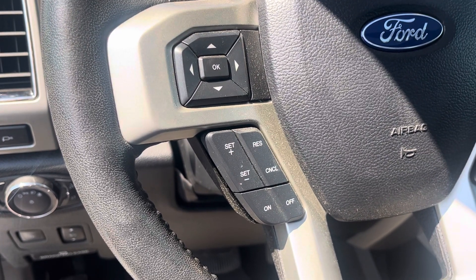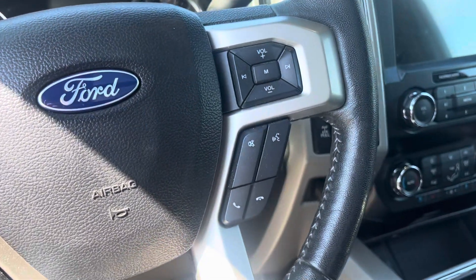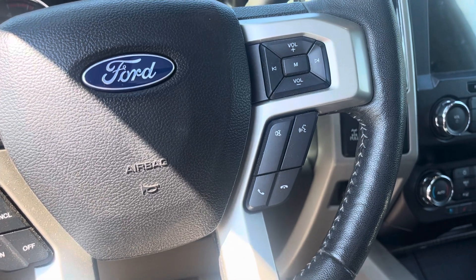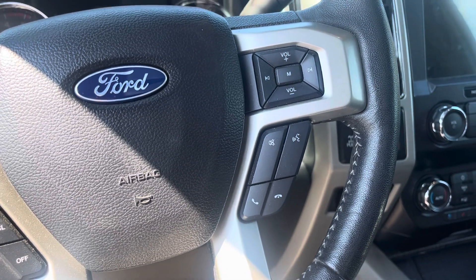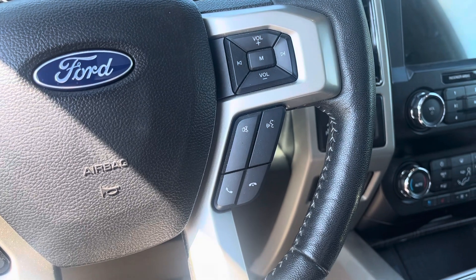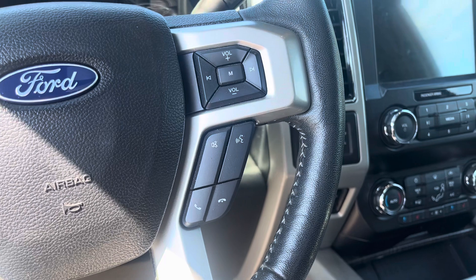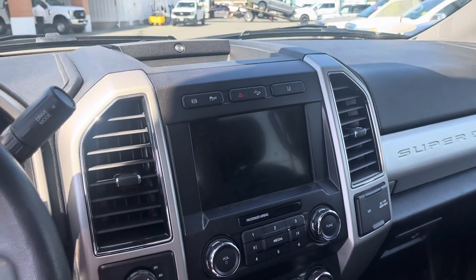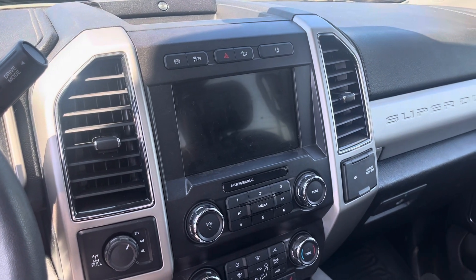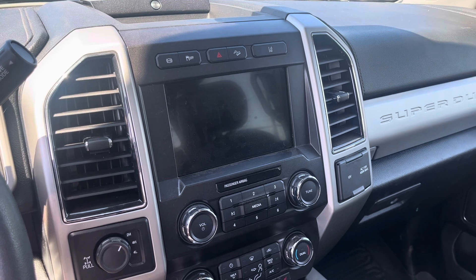There are steering wheel-mounted controls and cruise control for the highway. Coming over here are the controls for your hands-free SYNC Bluetooth, which is probably going to look almost identical to your F-150 — obviously you're looking at a much bigger truck, but the layout is very similar. You've got the Bang & Olufsen upgraded audio system, which is really nice — you've probably got that in your truck as well.